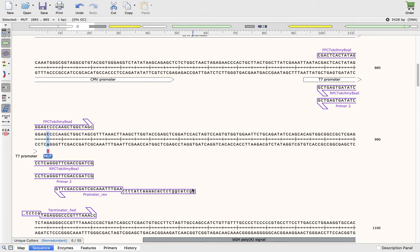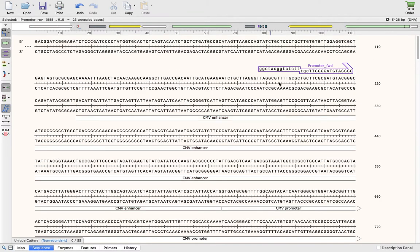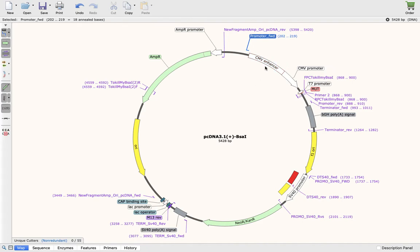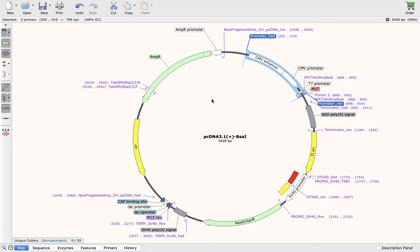I wanted to amplify this fragment — from this primer here, which is my reverse primer, to this primer here, which is my forward primer. So if you amplify from promoter forward to promoter reverse, I should have gotten this fragment, which is about 750 base pairs.